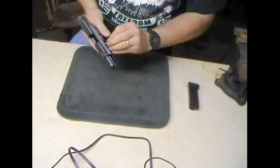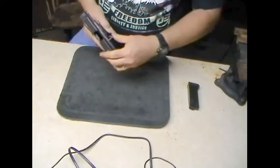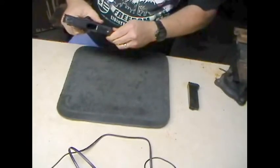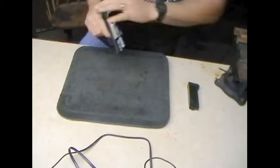I'll go ahead and put the thing back together. Put your takedown pin back in there — you might have to wiggle it. There you go, snap it into place.